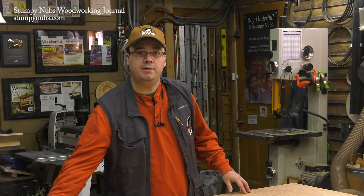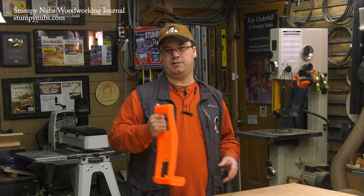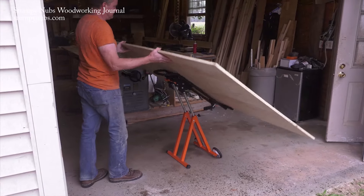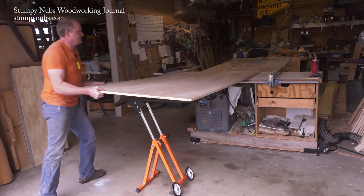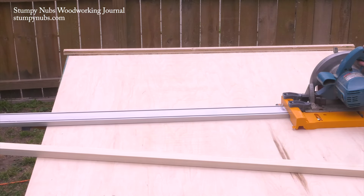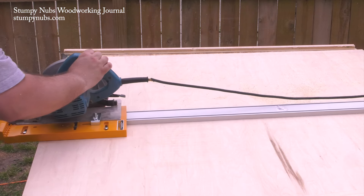Help doesn't always come in the form of another person though. Several companies make handles like this one to make lifting and carrying large panels a little bit easier. Better yet, there are wheeled panel carriers that can help you unload, carry the panel through even a narrow shop door, and feed it right onto your table saw. Another option is to break down the plywood before you bring it into your shop — throw an old sheet of OSB on some saw horses or even right on the ground and use an edge guide to reduce the full sheet into manageable pieces that can be further broken down on the table saw.